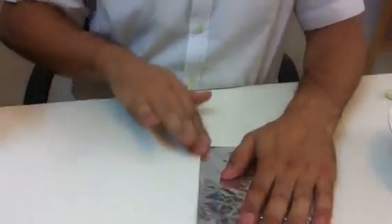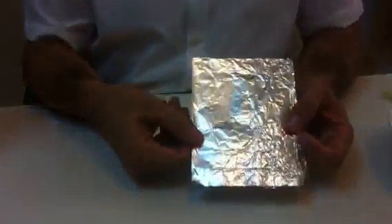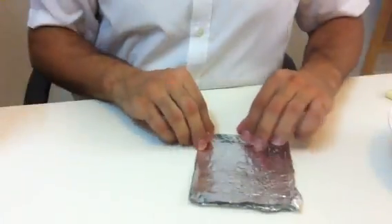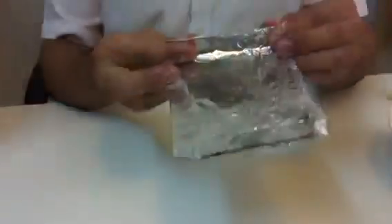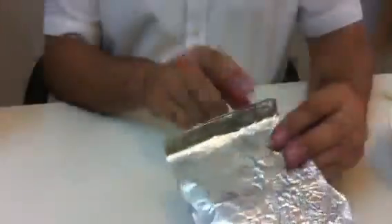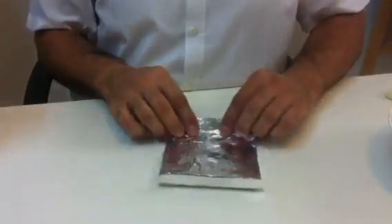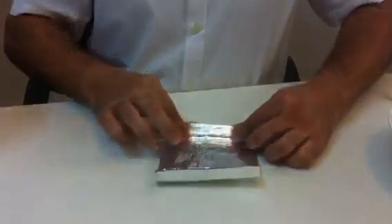Now your boat is pretty small — nice and small. Then you have to lift up the edge like this, lift it up and make it straight. That's one side. Lift it up a bit, and then you need to lift up the other side. Make sure you do this to make it strong.